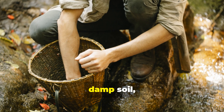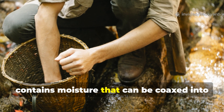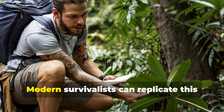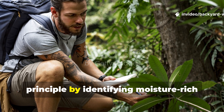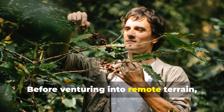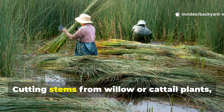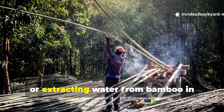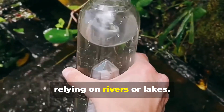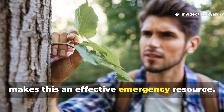In addition, damp soil — especially near dry creek beds or shaded areas — contains moisture that can be coaxed into collection with simple tools. Modern survivalists can replicate this principle by identifying moisture-rich plants and soil in their area. Before venturing into remote terrain, familiarize yourself with local flora that contains water. Cutting stems from willow or cattail plants, or extracting water from bamboo in regions where it grows, allows you to gather hydration without relying on rivers or lakes. Simple knowledge combined with observation makes this an effective emergency resource.